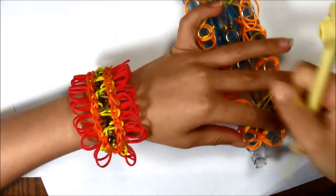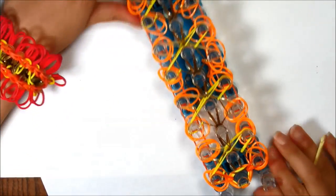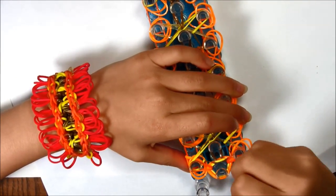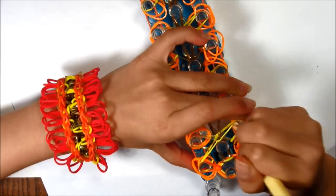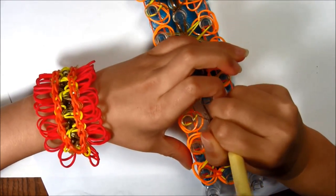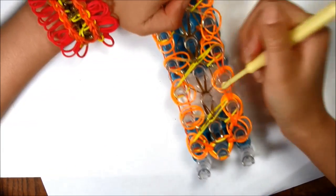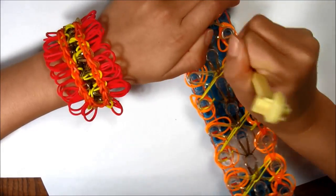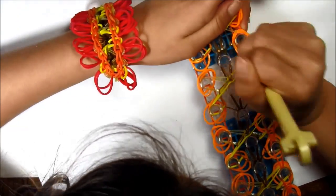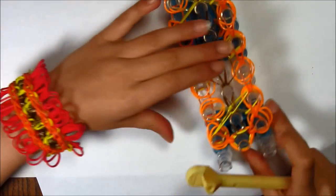Loop all the way up your loom, and when you're doing it you have to grab the bottom single. Now I've done one side and I have to go back to do the other.